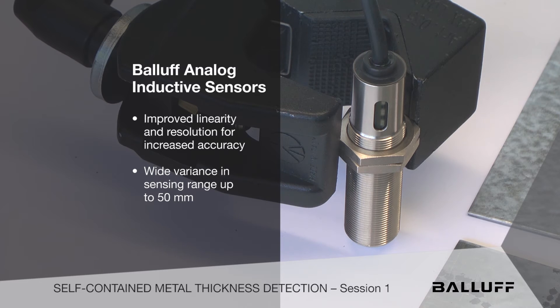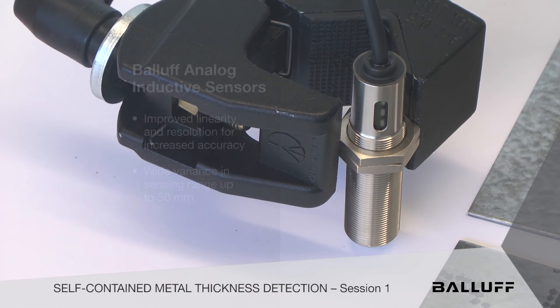But they also go out to very large ranges — out to 50 millimeters of range. There are a lot of different variants in between.